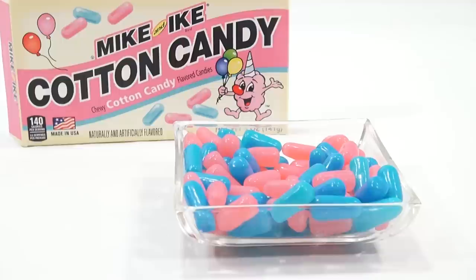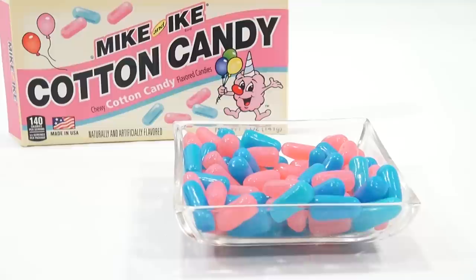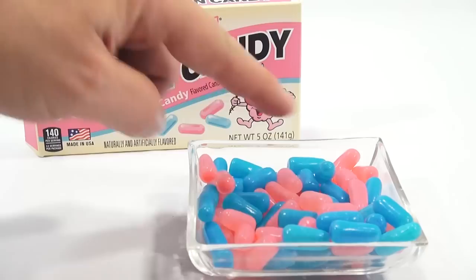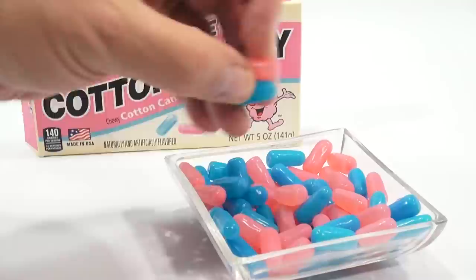I'm going to try the pink one. A little different flavor. They're both tasty and sweet, and they do taste like cotton candy. But there's a lot of flavors of cotton candy out there — you should know, because you've seen all of our videos. I think I like the pink better than the blue, so I'm going to mix a pink and a blue now and see how that tastes.